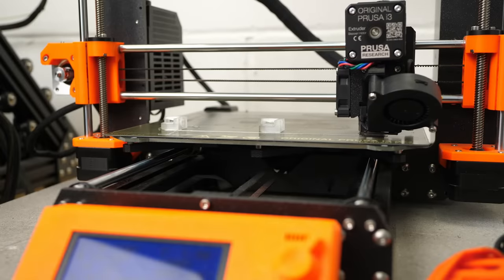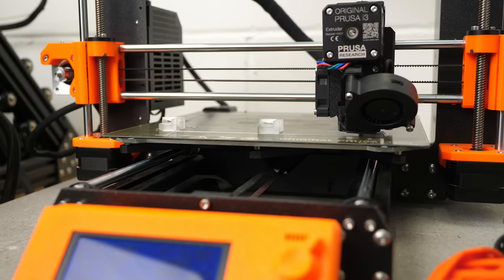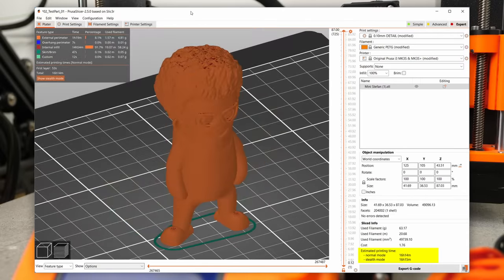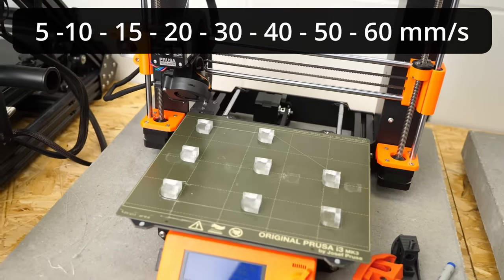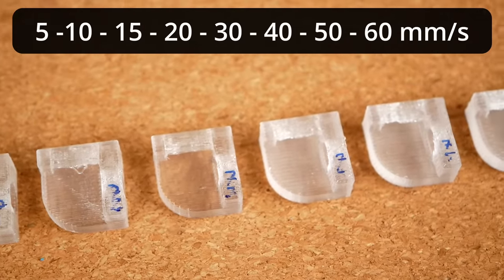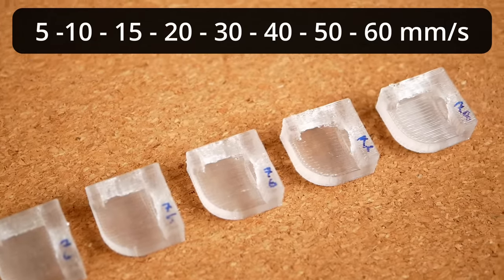Finally, I tested printing speed, because printing these transparent parts is horribly slow. The very thin layers and 100% infill are part of that problem, but the low recommended printing speeds make them take even longer — small test samples took 50 minutes each, a 3D Benchy takes 5.5 hours, and my mini-me figurine would take over 16 hours to print. I tried speeds from 5 all the way to 60mm/s. Surprisingly, 5 and 10mm/s were not as clear as I thought due to micro bubbles forming because the filament remains too long in the melt zone. 15mm/s looked the best, but higher speeds didn't look that much worse, so there's definitely some speed potential left.